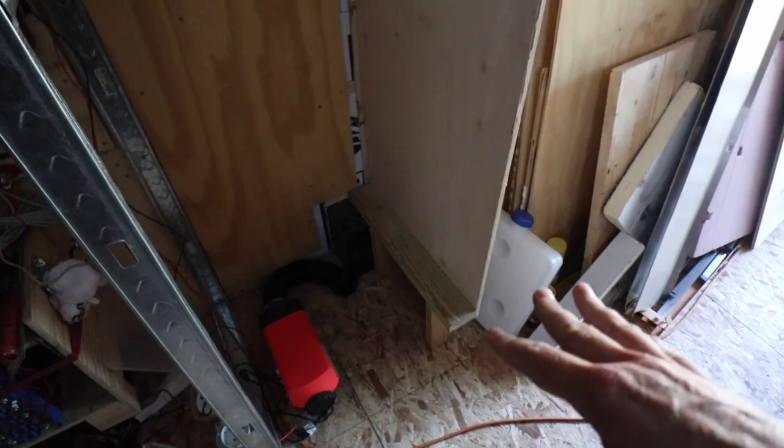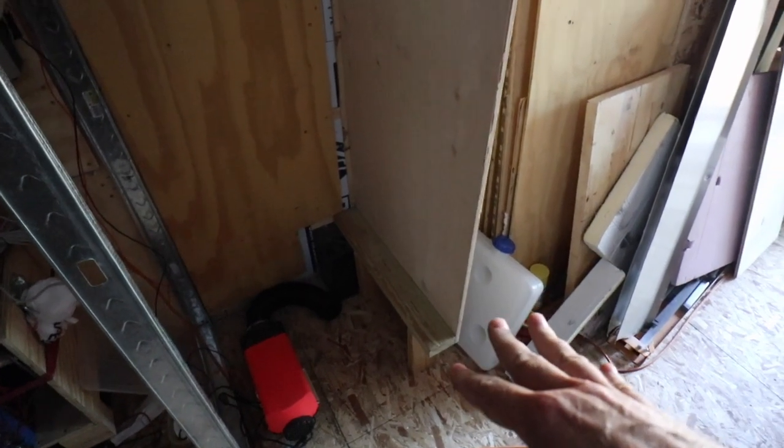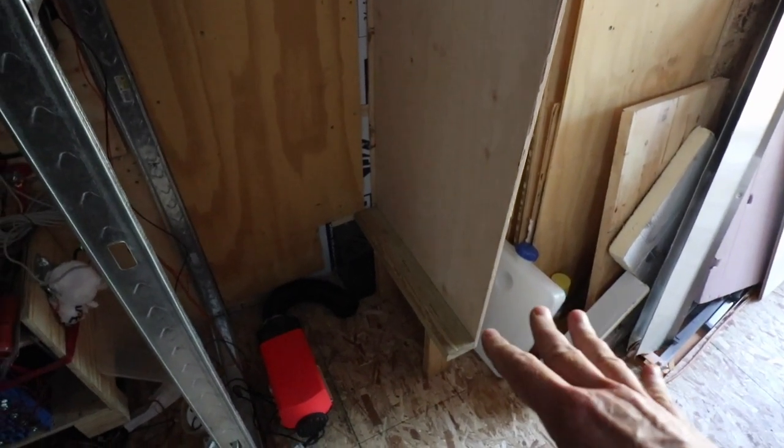Okay, I have the right hand side just sort of temporarily put in here. You can see the wheel well back here in the corner, how I sort of went around the edge of that, and the supports on the left and right for this track. So this fridge should slide in on the right foot here and then the left hand side I'll have the same thing.